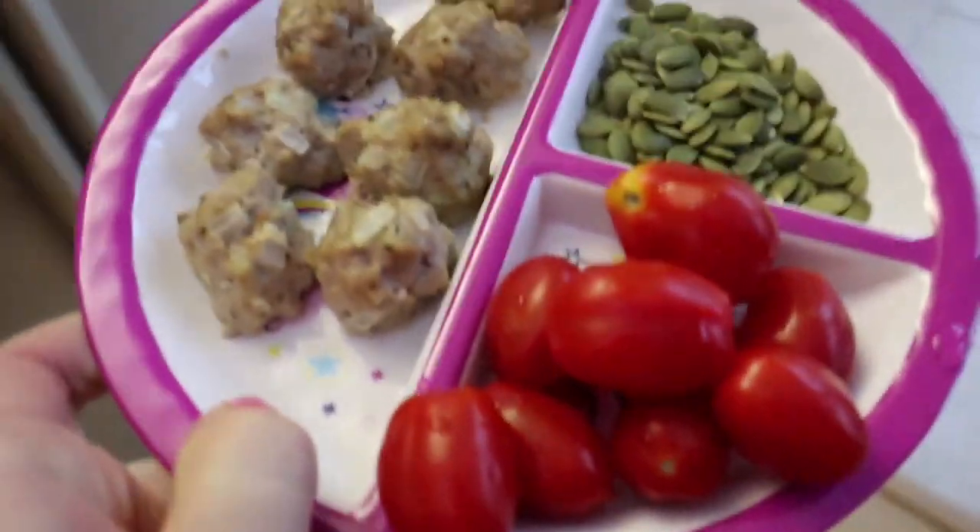Here's Reuben's lunch — he didn't want any soup, but I might give him some broth later.